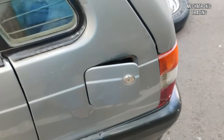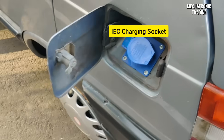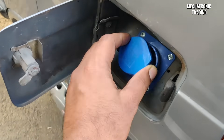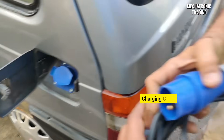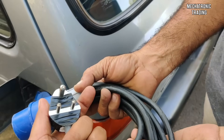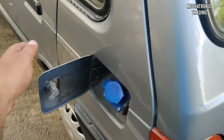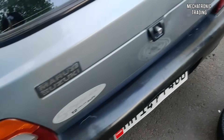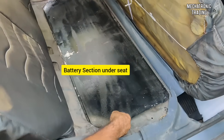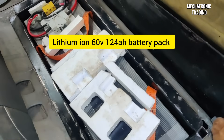This is the place where the petrol fueling point was. What we've done is installed a charging socket here — it's an IEC socket, a three-pin IEC socket. Here we have the charging cable which also has an IEC connector, and the other side has a three-pin connector that directly goes into the three-pin socket.